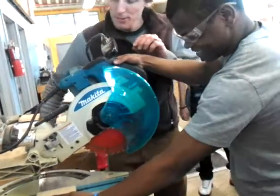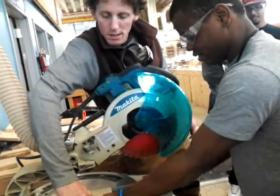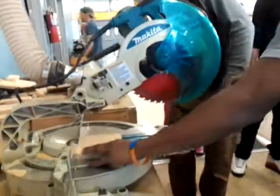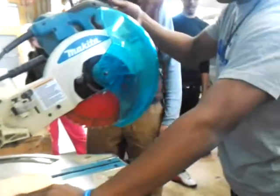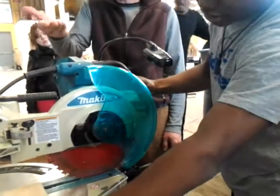One second before you start — why don't you hold your hand just a little further to the left. Yeah, you don't want to cut your finger. That's good. Hold that shape nice and tight with your left hand, and go ahead and start the saw. Make sure your saw is up when you start it.